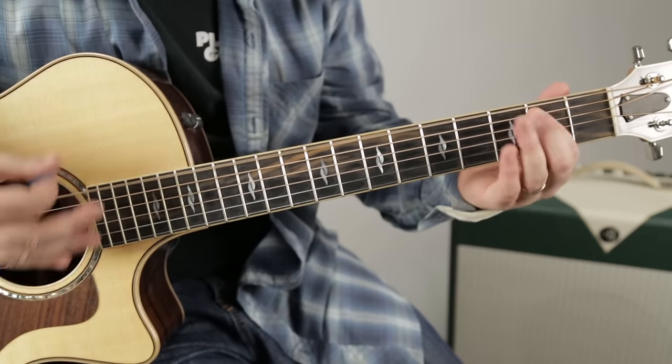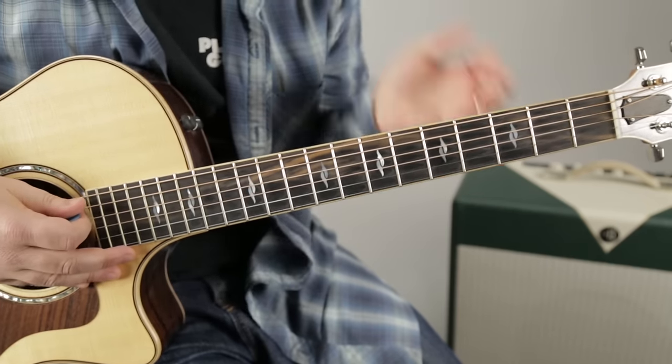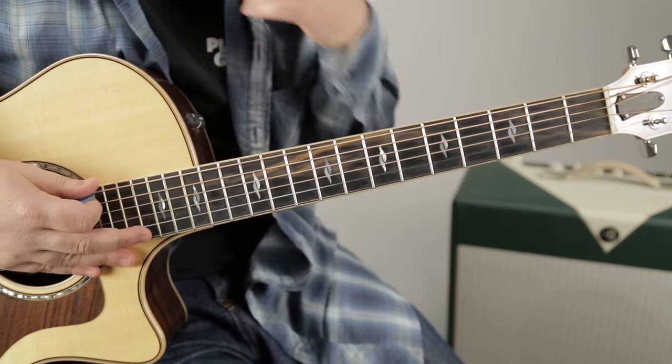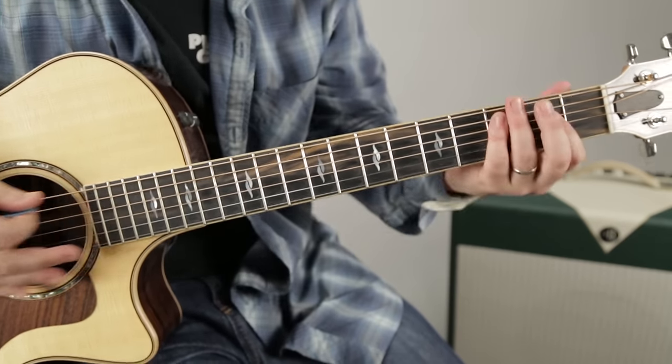So we're going E, G, G, D, D, C - which is funny, it's actually kind of like 'Rockin' in the Free World.' Amazing things you come up with on the spot! So: E power chord, G, then D, D, C.